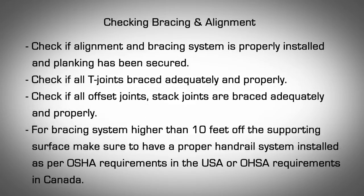Checking Bracing and Alignment. Check if alignment and bracing system is properly installed and planking has been secured. Check if all T-joints are braced adequately and properly. Check if all offset joints and stacked joints are braced adequately and properly. For bracing systems higher than 10 feet off the supporting surface, make sure to have a proper handrail system installed as per OSHA requirements in the US or OHSA requirements in Canada.